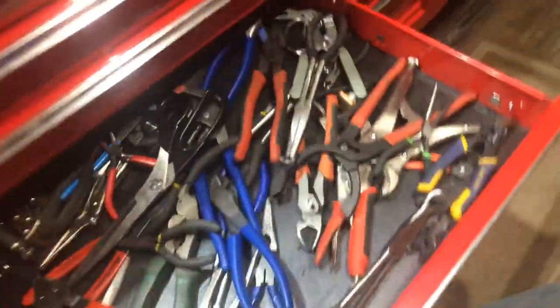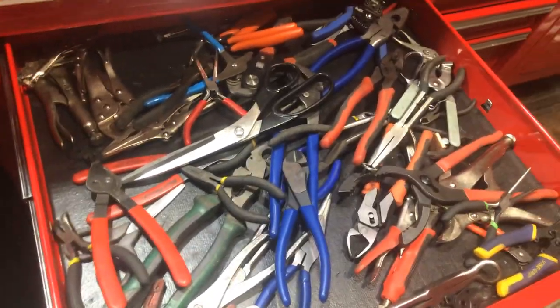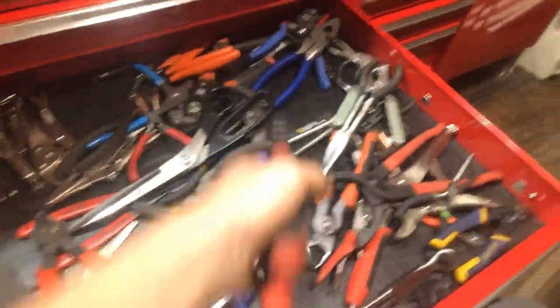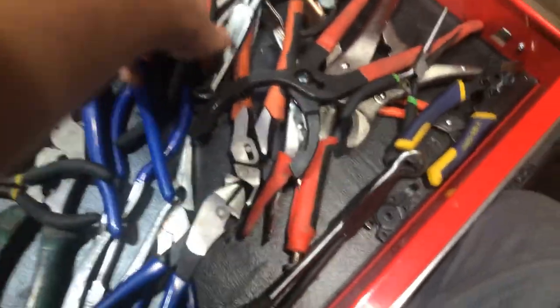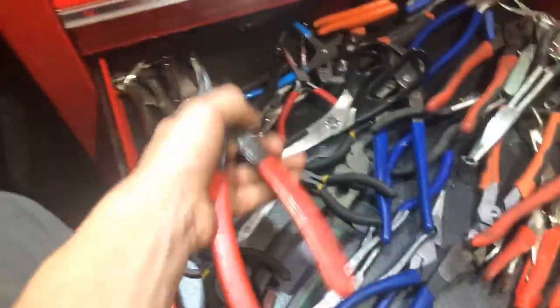Coming down here is the pliers drawer — I'm not going to go into this because we'll be here for about three hours, but these are my most used pliers, along with these dikes which I need to upgrade to Klein Tools because I keep on breaking the ones I have. And then there's the Performance Tool oil filter wrench, which actually works quite well, and the Bluepoint snap ring pliers.